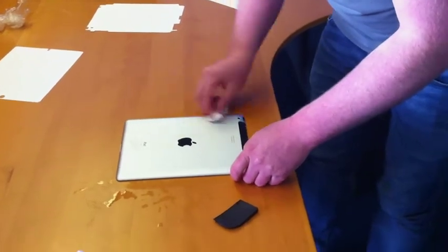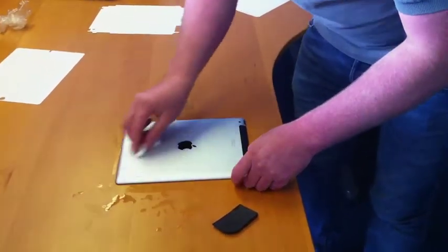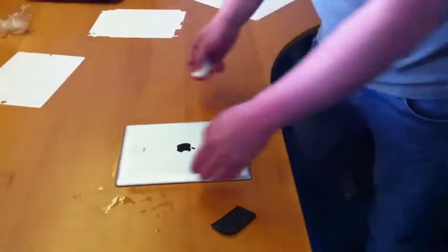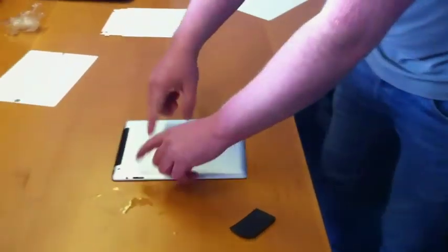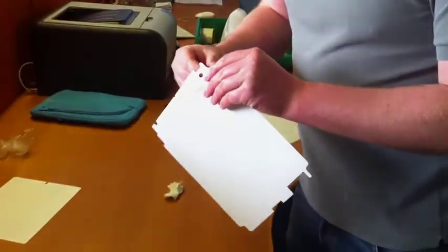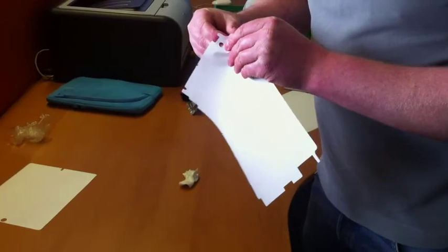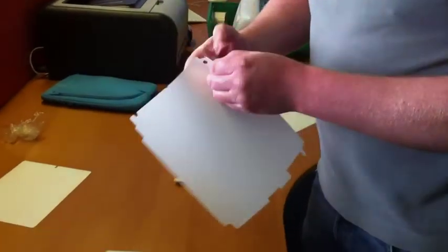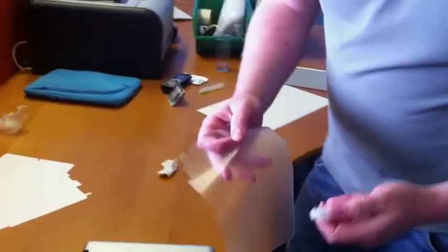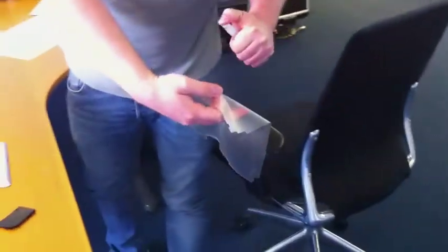The back is the one that some people say is a little bit more difficult, purely because you're going around all of these corners. Same thing applies — get it off the backing paper, and the main thing is you just don't want to drop it. Get the spray again, away from the iPad.